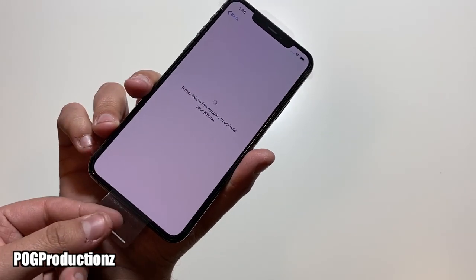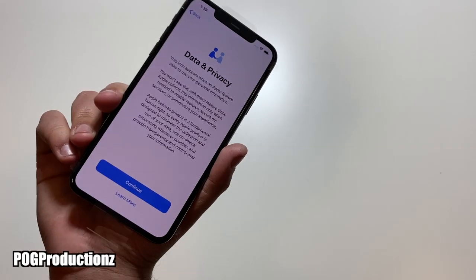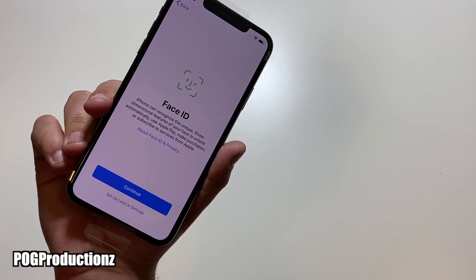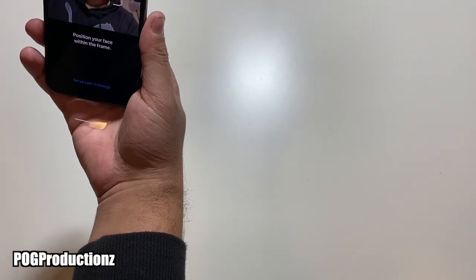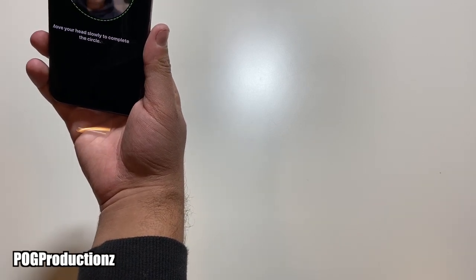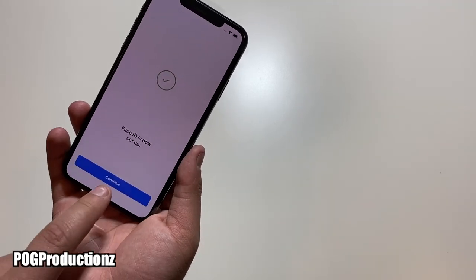It might take a few minutes to activate your iPhone, so we are waiting for this to be activated. The reason I haven't peeled the screen film off yet is because I'm going to be installing a screen protector, but I know you guys love the sound so I'll do that once I'm done with the setup. We do have Face ID so we can go ahead and set this up — hit continue, get started, continue — and Face ID is now set up.